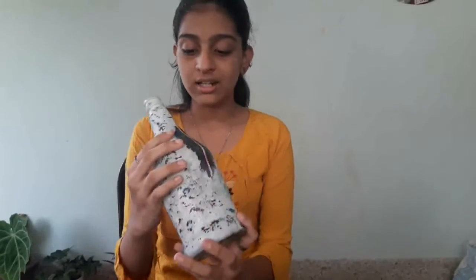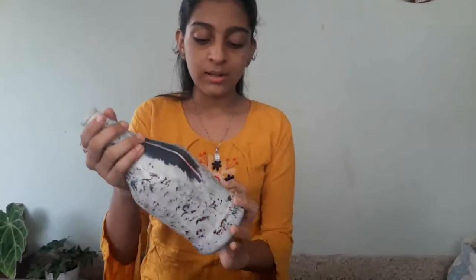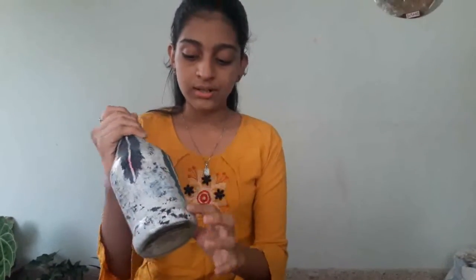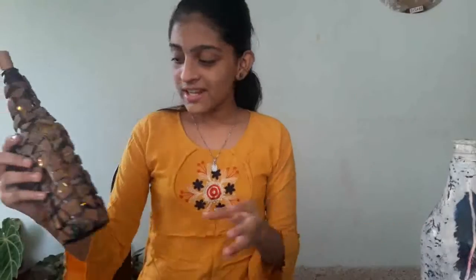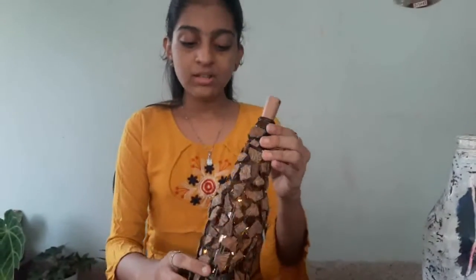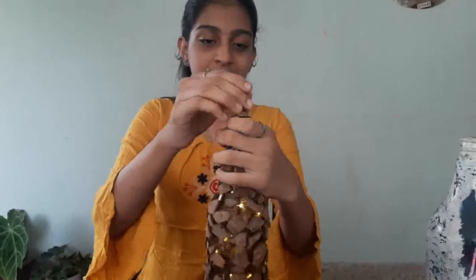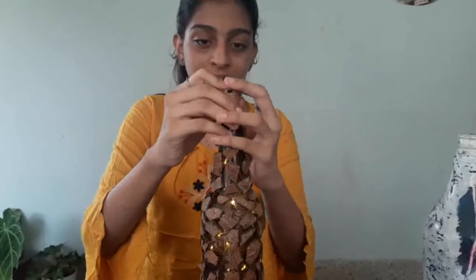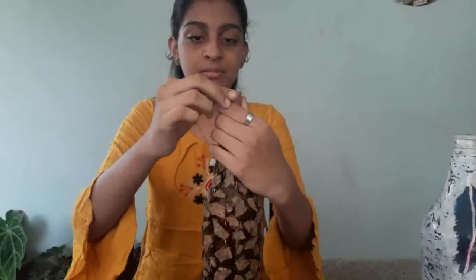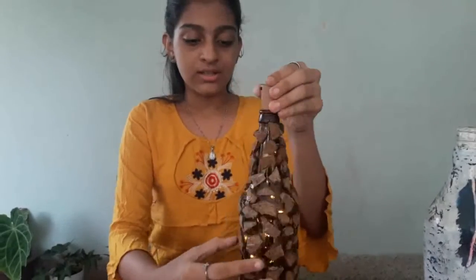This is my YouTube channel. I will put a toothbrush in the middle of the bag. I will put a little bit on the bag. I will put a LED bulb in the middle of the bag and put it in the bag.